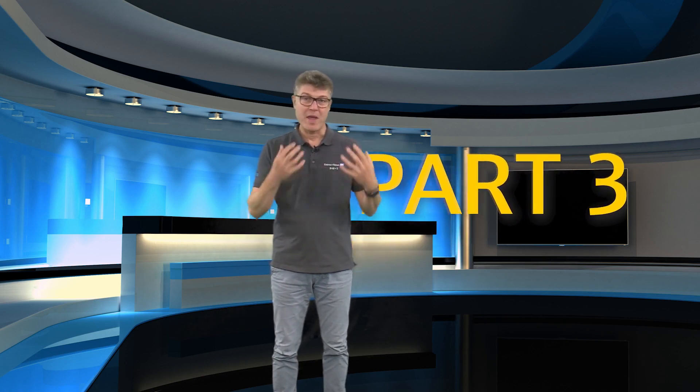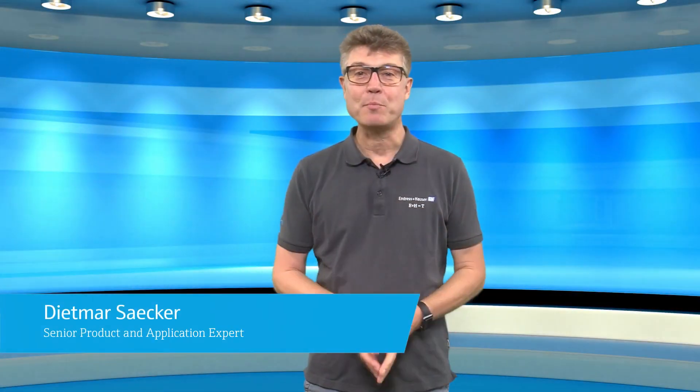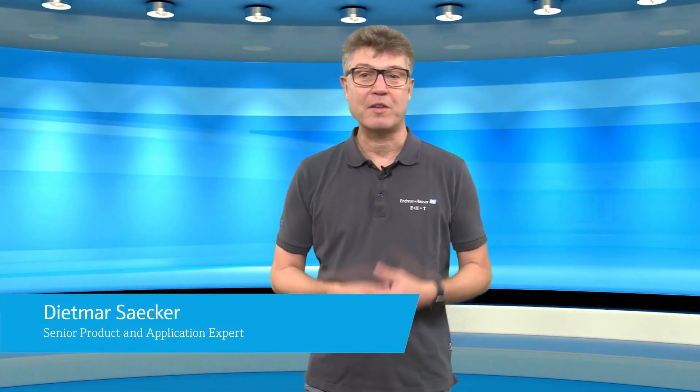Today is part three of our golden rules of RTD measurement — installation hints which make your measurement better. Hi, I'm Dietmar. I'm a senior application engineer for temperature measurement at Endres & Hauser. I'm working in the business for some decades and I want to share my expertise with you.